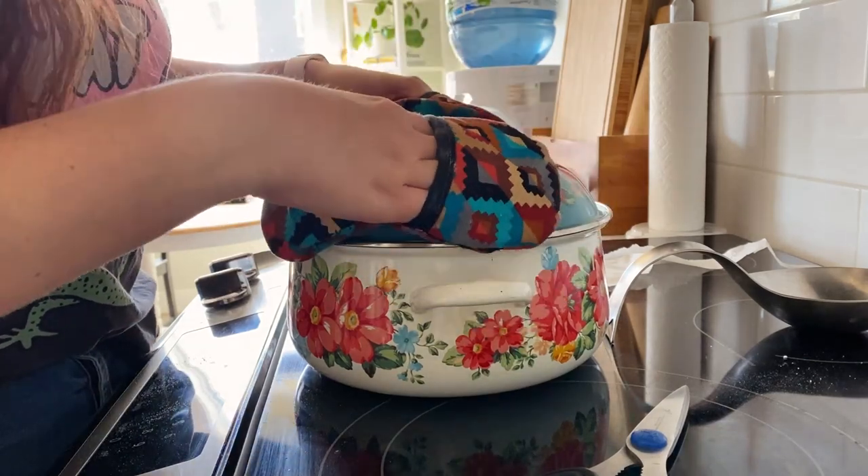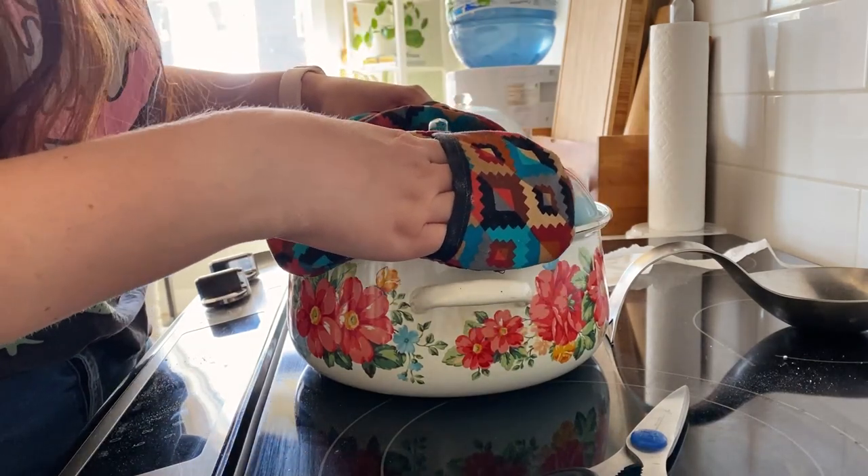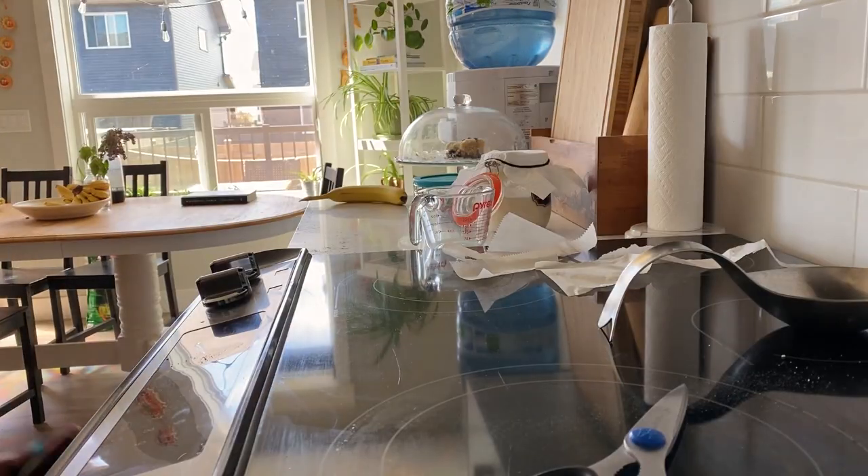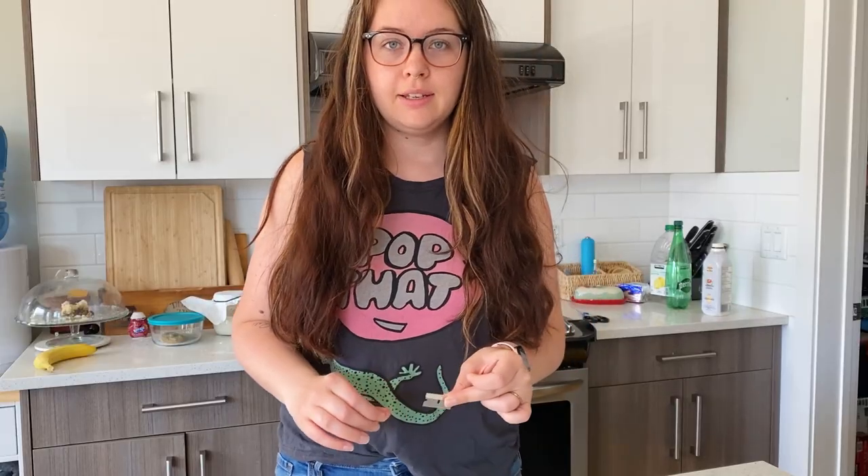We've got our ice cubes, we've got our bread in the heated Dutch oven, and we're going to put this in the oven for 35 minutes at 450 degrees. The reason using a Dutch oven is so great for sourdough is it helps that crust form — basically you're creating a little happy environment where the moisture stays in the bread and stays in that pot, so you're making almost like a little oven within an oven, and it just bakes the most beautiful bread.